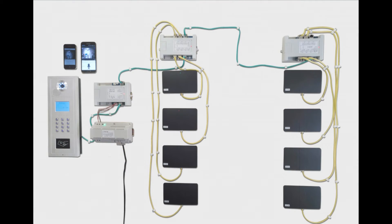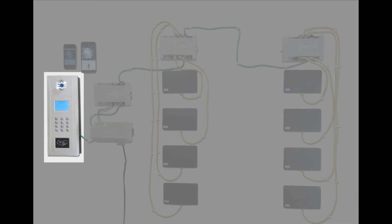The figure shown is an 8-unit apartment system showing all of the wiring required between peripheral devices. We shall now explore each device and its associated connections.